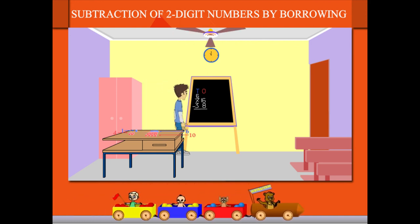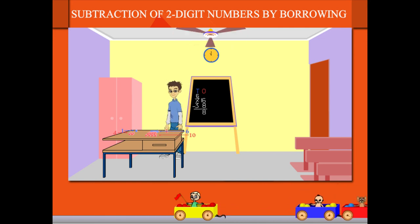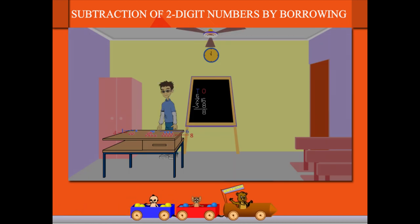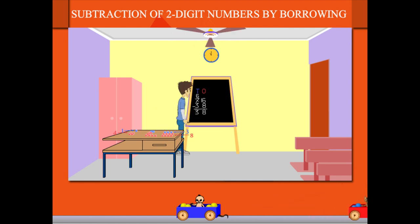He now subtracts eight from 16 to get eight, and moves eight red balls to his left. He has six blue balls remaining. He subtracts three from six and moves three blue balls to the left. He writes 38 on the board.